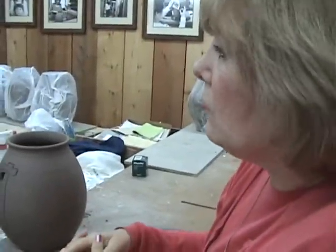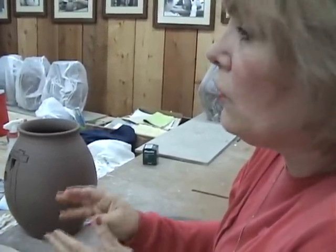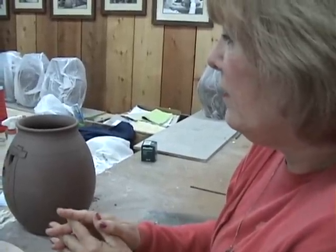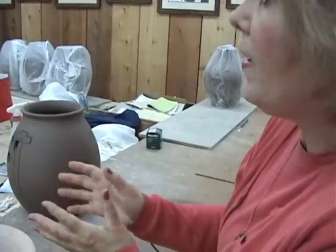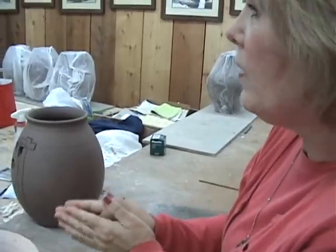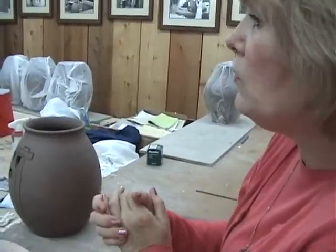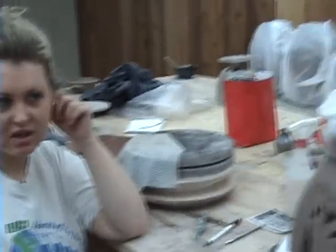I'm just an art student at the University of North Alabama, and I'm taking a third level, advanced ceramics class. The pieces that I'm doing require a project — find a potter that's well known, that you respect their work, and then just do a presentation about how they approach their projects. My son came here several years ago and bought some pieces for me, and that's what got me aware of who you are and where you are.